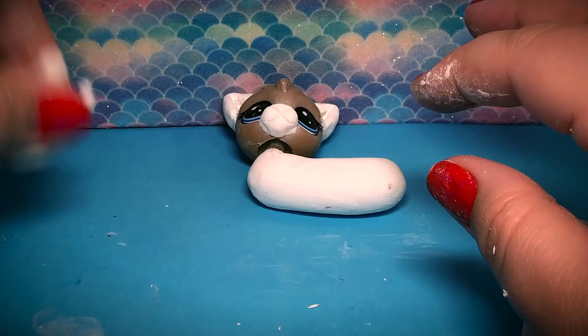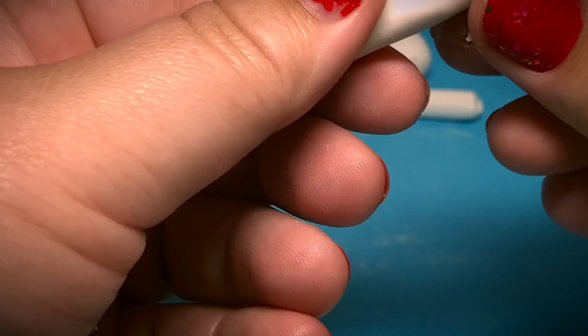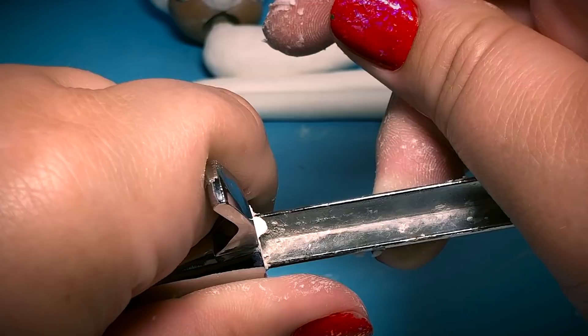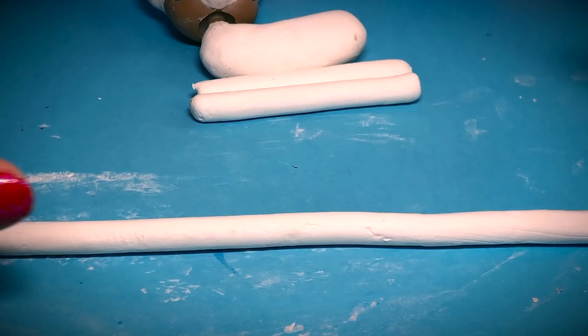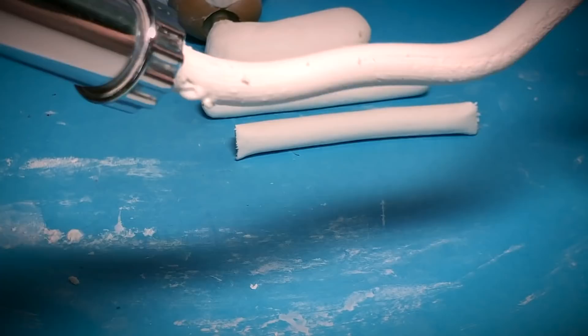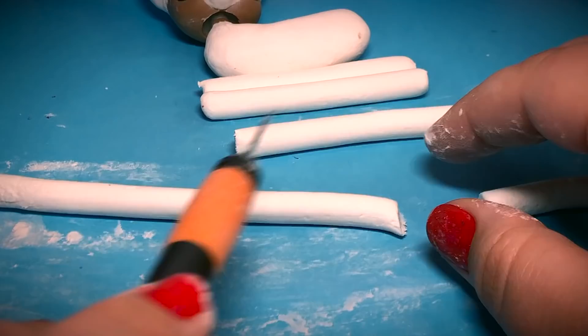Cut the length you want for the legs — they look pretty long when cut, but they account for the bend of the leg and the paw that will be included. The general size is about the length of somebody's pinky, or roughly the length of the body plus an inch. It really depends on how short or tall you want them. If you want your custom to have thick muscular legs, just make the leg thicker. You don't need an extruder — you can hand-roll the clay yourself — but we've found it makes for more uniformity.